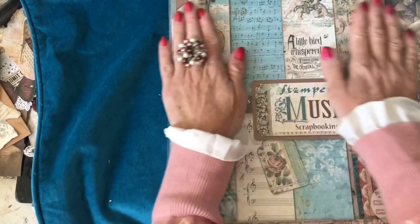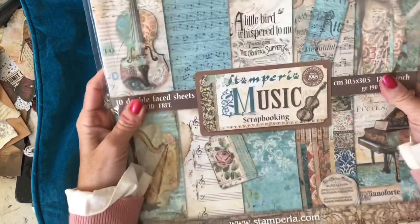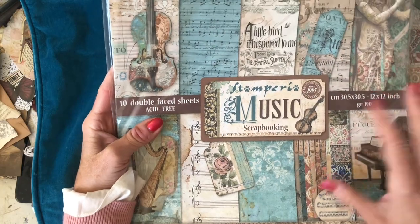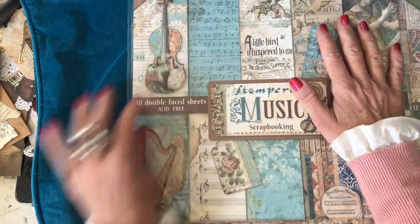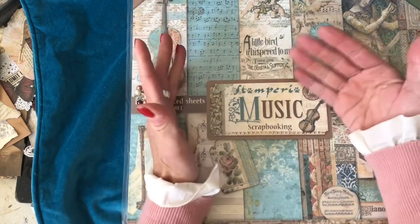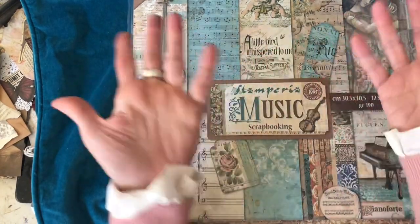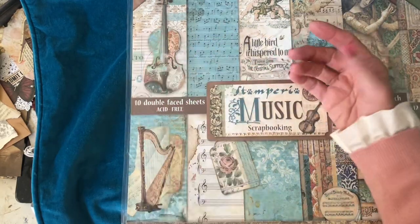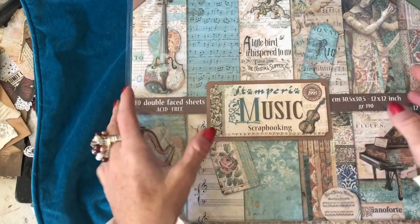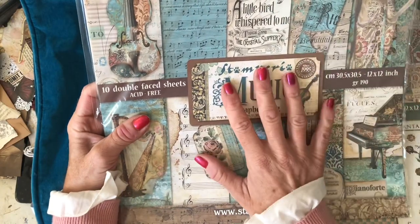Hi guys, this is Tina from Shabby Dabby Doodle. Welcome back to my channel. I'm going to do a more in-depth look at the Stamperia paper lines that they've got. The reason being is that when I was hunting around for Stamperia papers quite some time back, I couldn't actually find anything with an in-depth look at the papers - you'd get very small thumbnails or maybe not all the papers in the pack. So I thought I would come along and share these with you, just in case you're considering any of them, so you know what you're going to get.